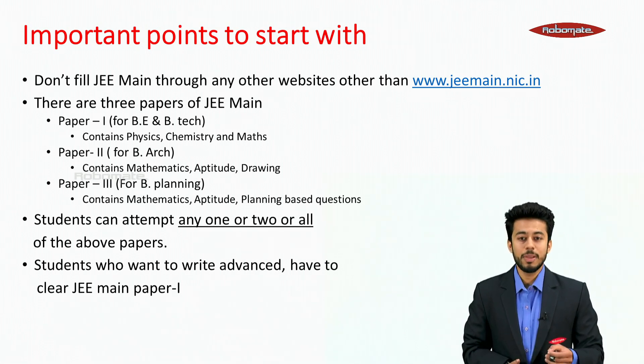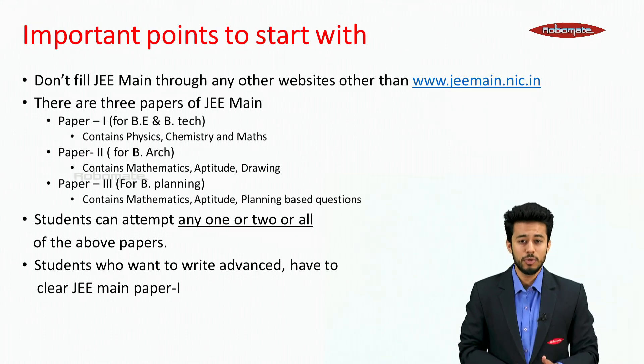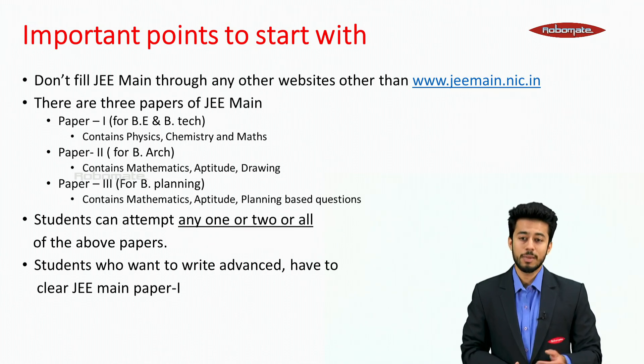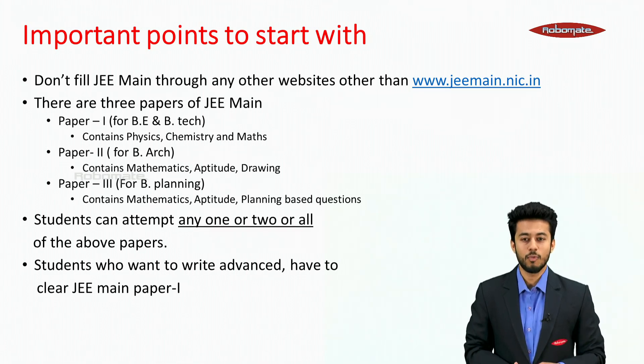There are three papers of JEE Mains. Paper 1 for BE and B.Tech contains PCM. Paper 2 for B.Arch contains mathematics, aptitude and drawing. Paper 3 for B.Planning contains mathematics, aptitude and planning-based questions. Students can attempt any one, two, or all of the above papers. Students who want to write JEE Advanced have to clear JEE Mains Paper 1.